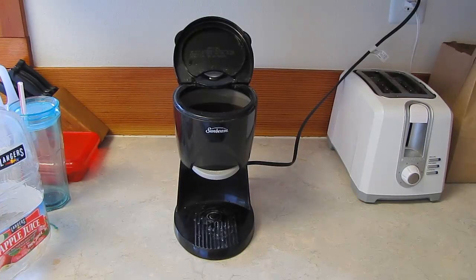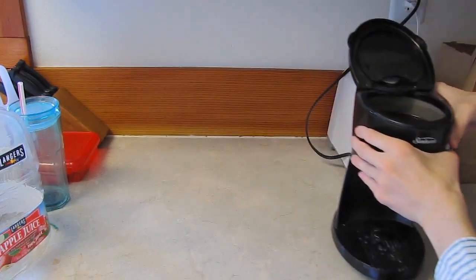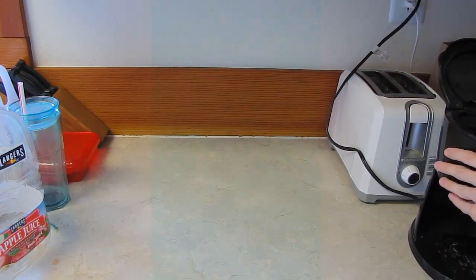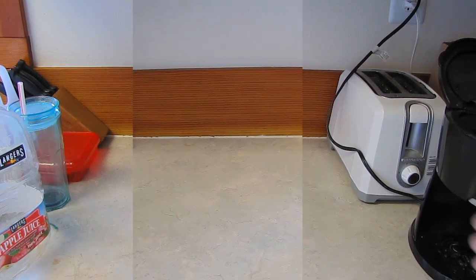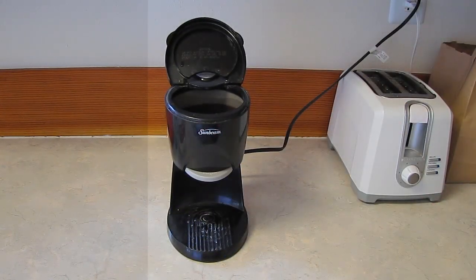Number one: you don't always need the clearest shot. Take this shot for example — I wanted a clean shot of the counter with just the blender and the toaster on it, but it wasn't clean. It had a sink on the side and was pretty cluttered. No worries, I just moved the blender out of the way, grabbed a bit of that footage, flipped it around, and there you go — a nice clean shot. You don't always need a perfectly clear shot; you can improvise in editing.